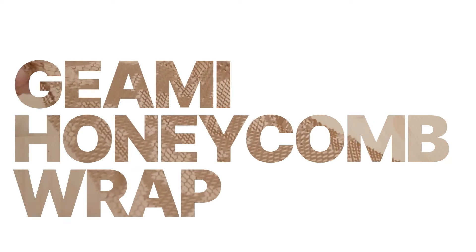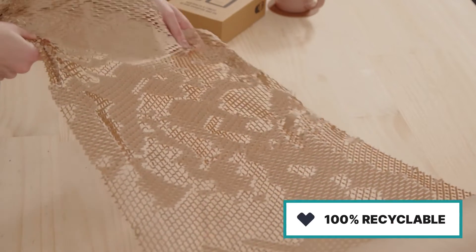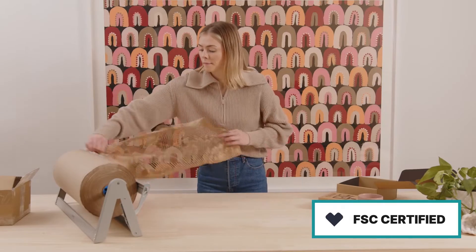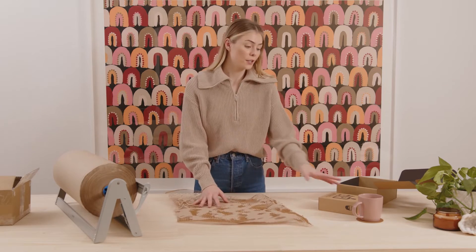As a great eco-friendly alternative, we have a product in the Pakleo range which is the Jiyami honeycomb wrap. This one is made from 100% recycled paper and is FSC certified. We're going to create some perfect cushioning and protection for our product.